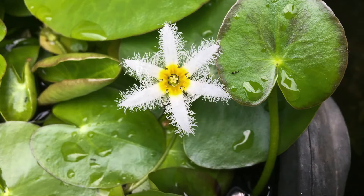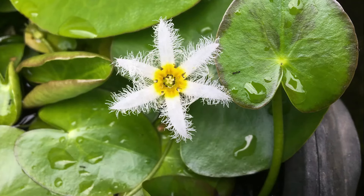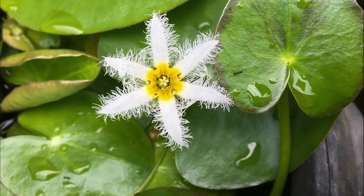Water Snowflake is a member of the water lily family. It features small leaves and blooms that resemble snowflakes floating on the water. You can easily grow it in small to medium sized wide pots.